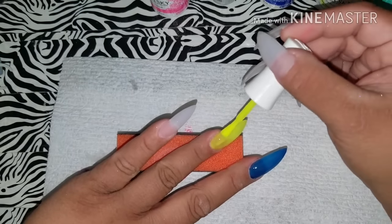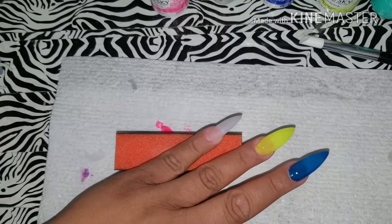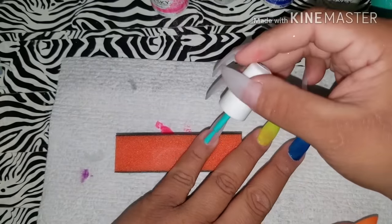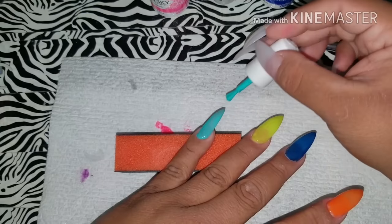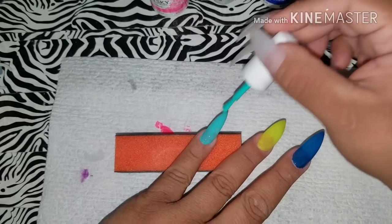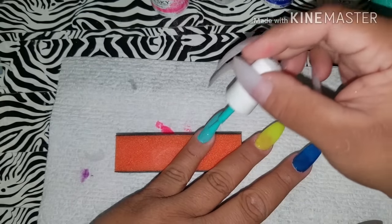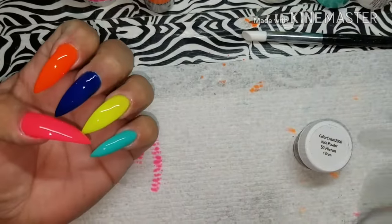Base coat is optional because I use the Kiara Sky ones. I'm gonna do about two to three coats on my nails — I think I'm gonna do three. I did three coats because I wanted them to look really opaque and not sheer. My ring finger looked kind of see-through, so I did three coats. Here's how they look.